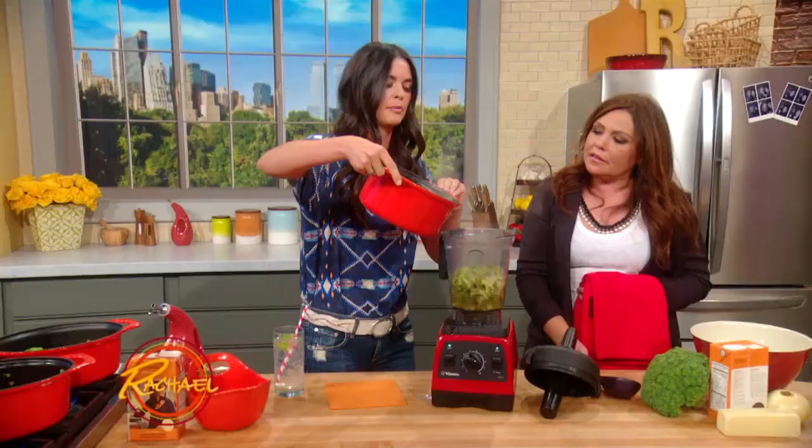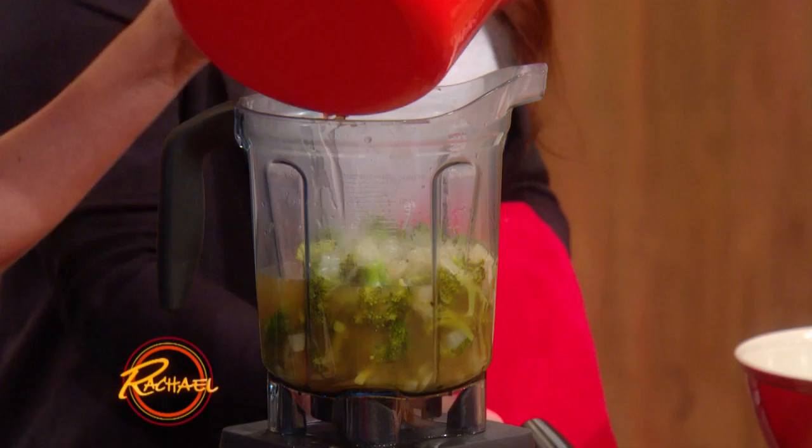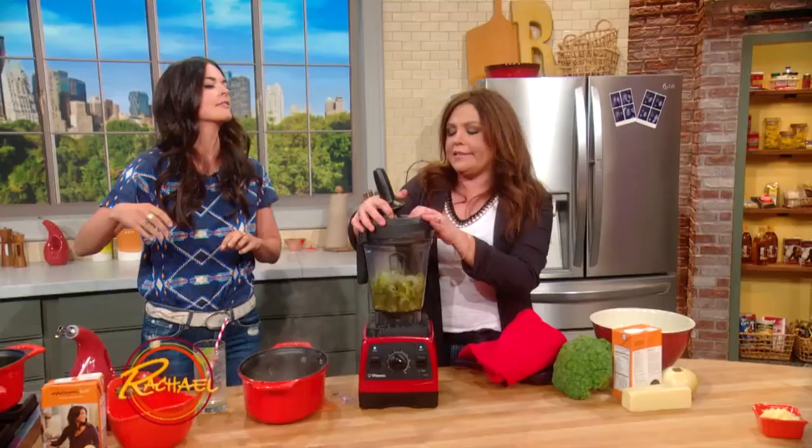And then I'll just pour in the broth and we'll give it a good blend. And that's it — super easy, super quick.